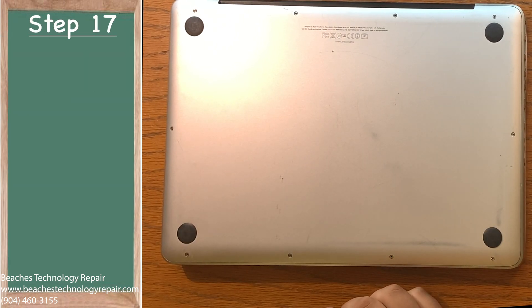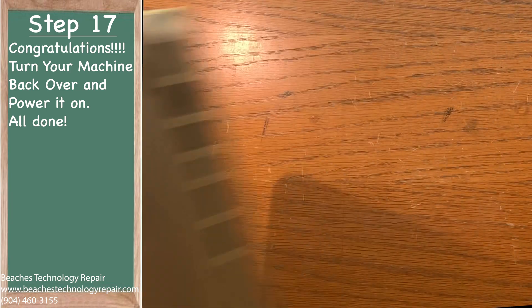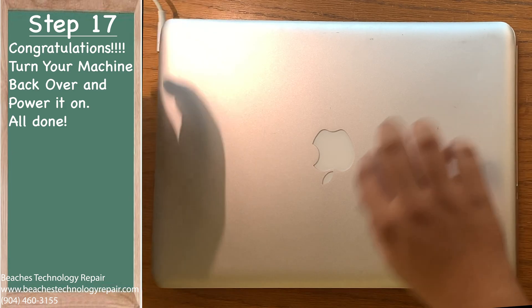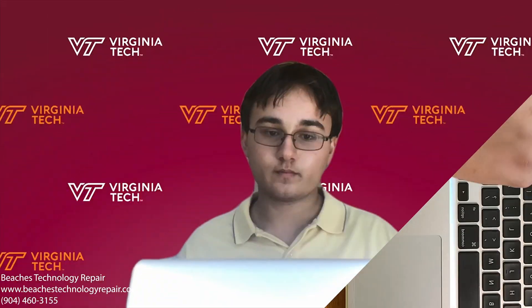Finally, step 17: turn your machine back over, plug in the power adapter, and turn it on. You're all done. If your new hard drive or SSD is blank, you will need to reinstall the operating system for the computer to work. I will have an instructional video on that tomorrow, so please subscribe to the channel and click the little bell icon to make sure you are notified. If you found this video helpful, please smash that like button for the YouTube algorithm. Thanks very much for watching and goodbye for now.